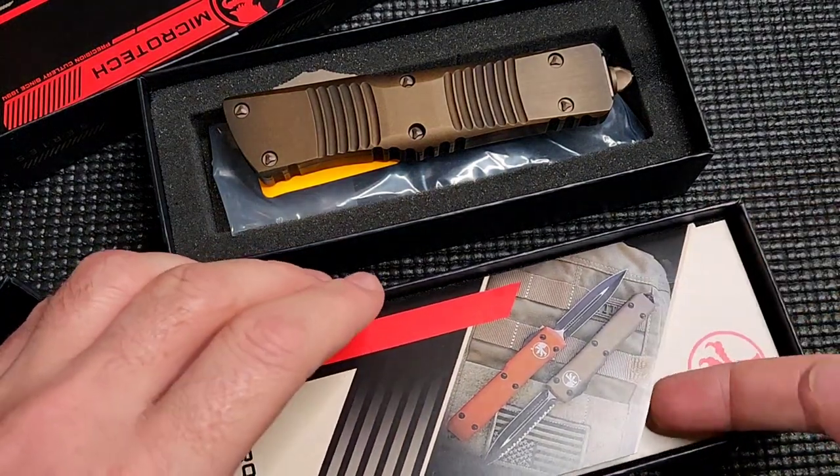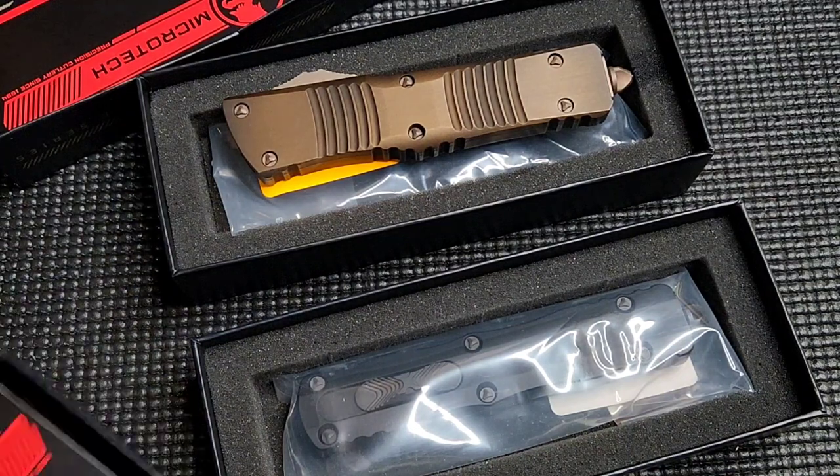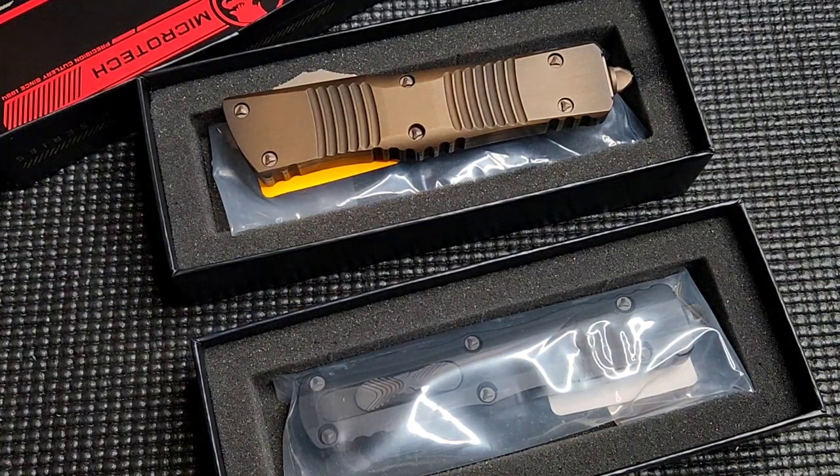What is going on YouTube? Carter here with Edge Mindset. I've got another video for you. We're talking about Microtech again.